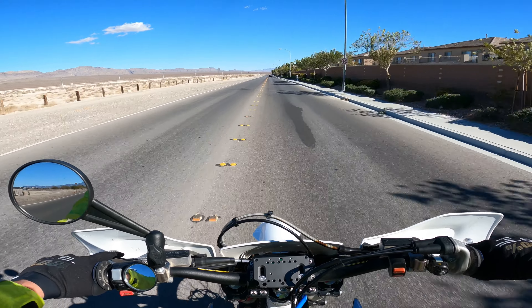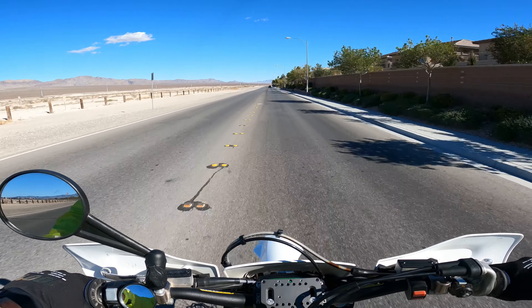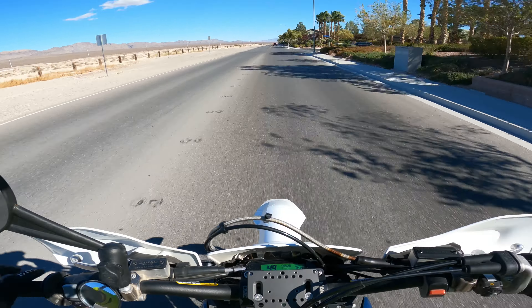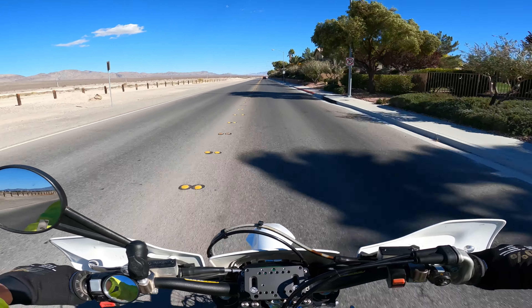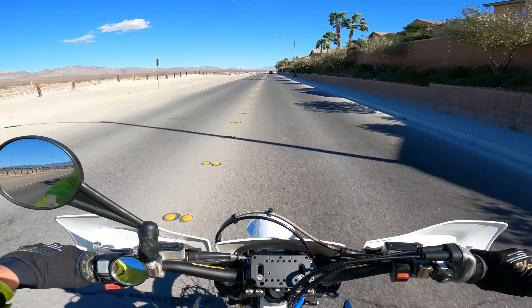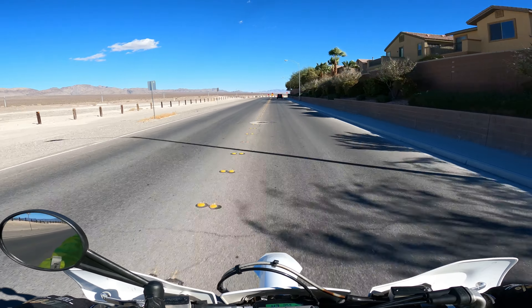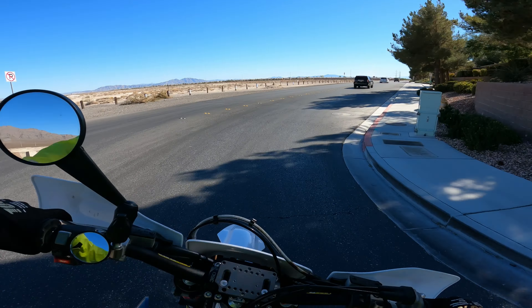It feels a lot better - a lot better. Does it eliminate everything? I don't know that it eliminates everything. I have pro taper bars on - they're the first ones, the originals or whatever they're called - but it feels a lot better. It's like these single thumpers: when you get them up higher in the revs, it vibrates, but it feels really good.